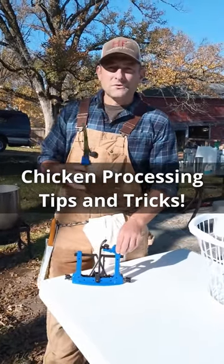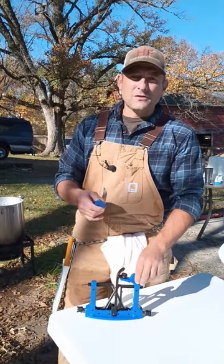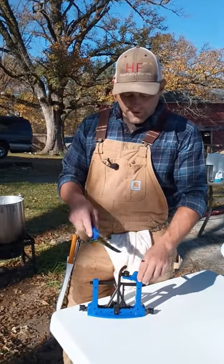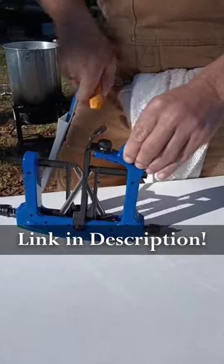All right, so having the right tools for the right job on Butcher Day is super important. Having sharp knives is one of those things. We struggled for years on how to make it easy, and we found this Warthog Extreme Edge Sharpener. It has spring-actuated settings on it.